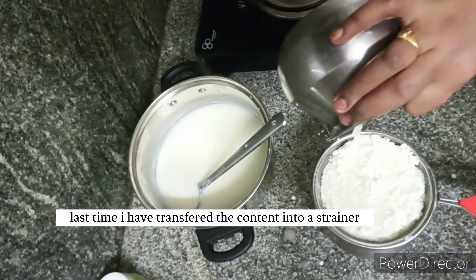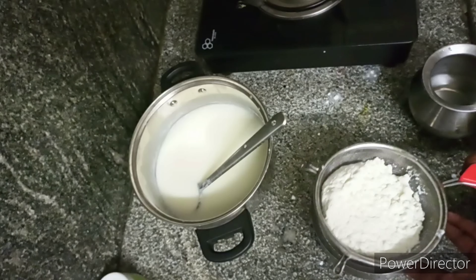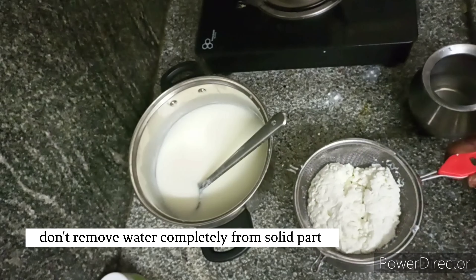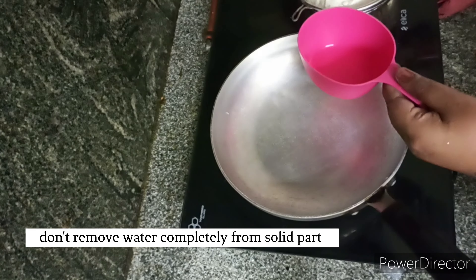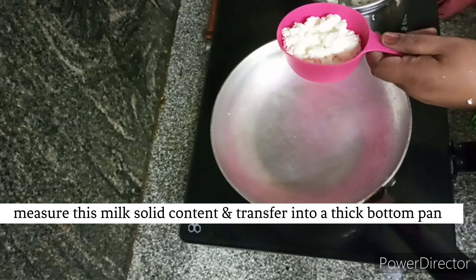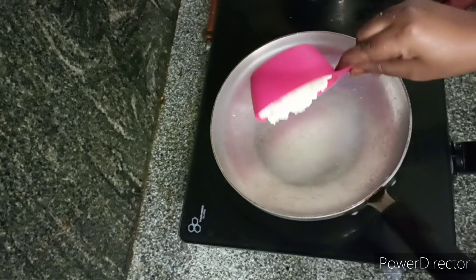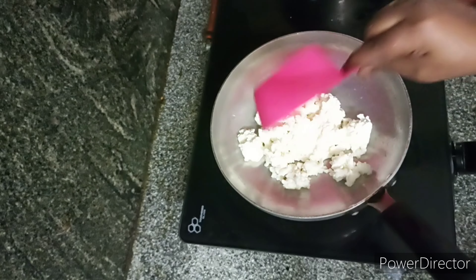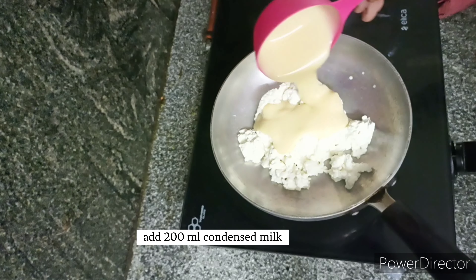I am going to wash the water one last time. I am going to put it completely dry, so I am going to remove about 10% of the water. Then I am going to put it in a thick bottom pan.